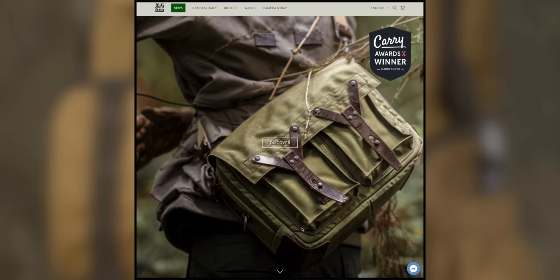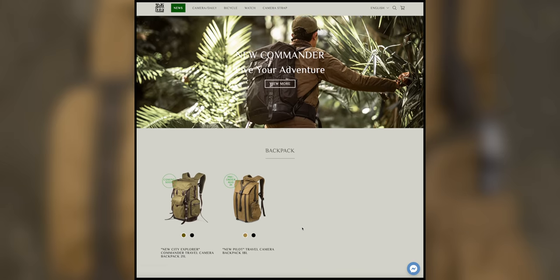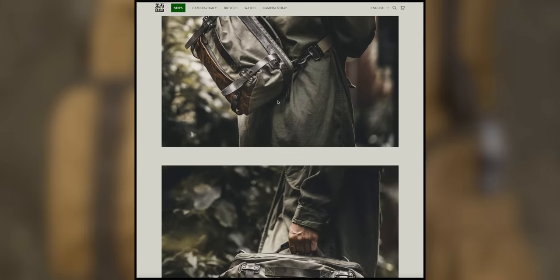In terms of weather resistance, they said they put this out in the rain and it didn't get the insides wet — you'll see what I mean in a second. It is protected especially around the zippers, so I do believe them. If you're not familiar with Watton Craft, they're out of Taiwan — very much like an artisan bag company. They make beautiful bags, including bags for Bromptons and camera bags. A lot of Leica fans love their bags, so I'm excited to have one here.